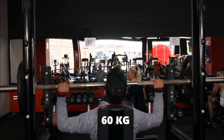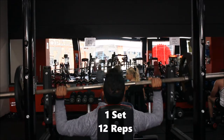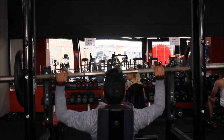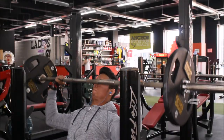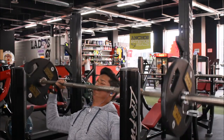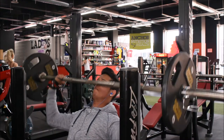Moving on to 60kg, I did one set of 12 reps. The movement might be clean but my left arm isn't as straight as the right one. After doing 60kg, I moved on to 80kg with a spotter and did about four reps.